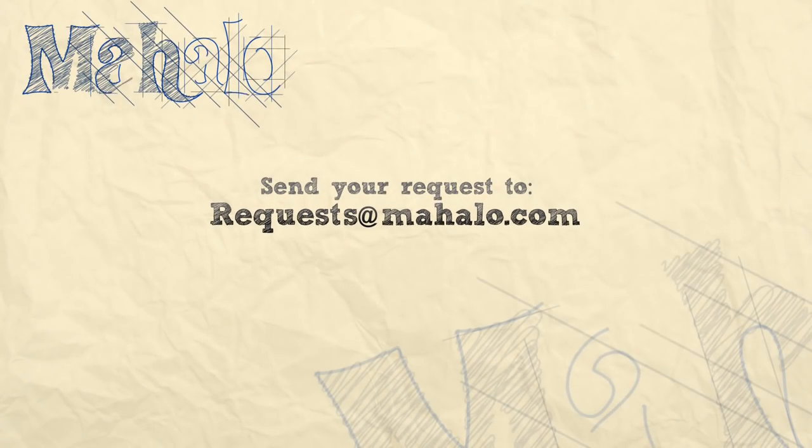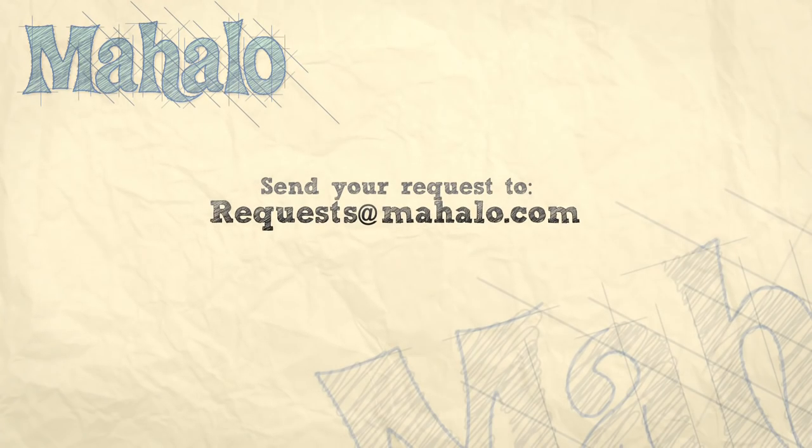Hey guys, thanks a lot for watching. And if you want to learn how to play more songs, check out these videos. And if you want to learn how to play more guitar, check out mahalo.com/play-guitar.